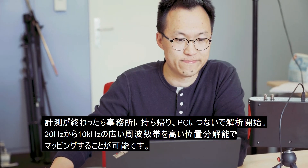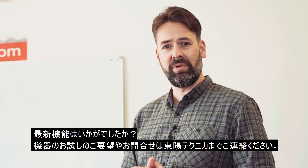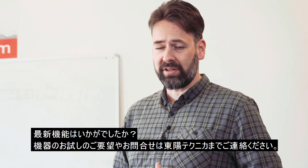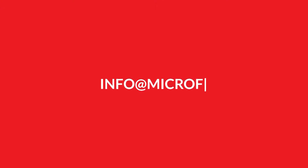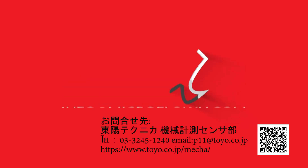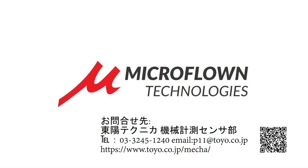Even down to 20Hz. Are you interested to upgrade your system to the latest? Please feel free to contact us to learn more. Thank you.